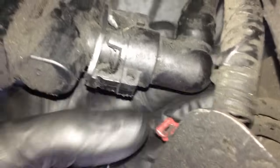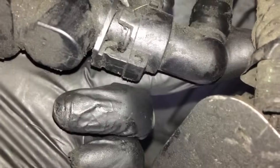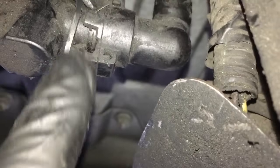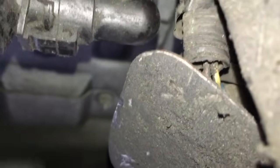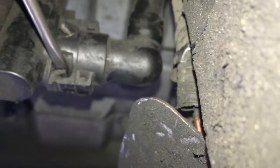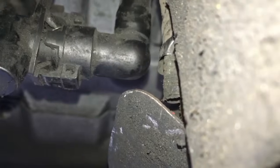I'm squeezing the vent line here. What you want to do is push it in towards the valve and then squeeze it. But it's not flaring the little tabs open enough to clear the lip. So what I'm going to do is use a flat blade screwdriver and put it in between the little lip there and give it a little twist, and I'll use another flat blade screwdriver on the top and do the same thing, and then I'll slide the hose off.